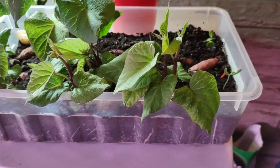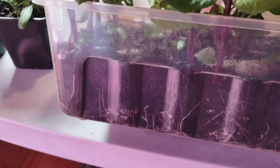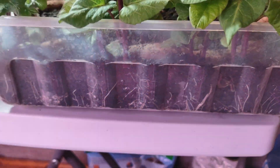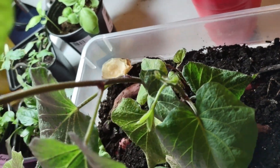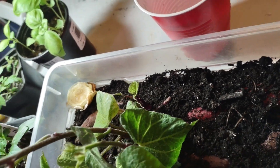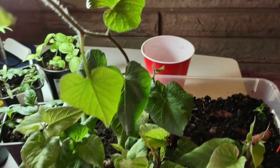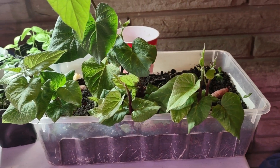Yes, look at this root system I have here — look at the bottom. Most of the potatoes — all these in the corner — are from one potato, the middle one is from another one, and I have one coming from one over there. So I'll be having lots of potato slips.